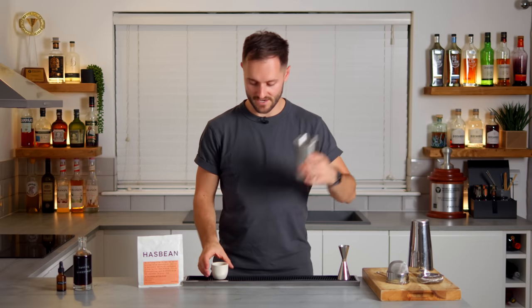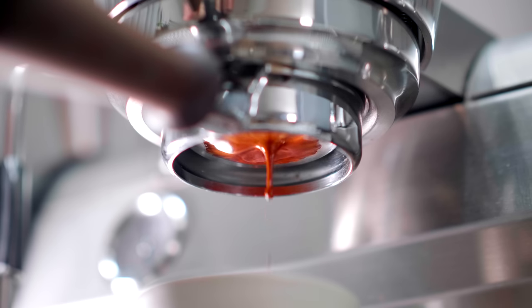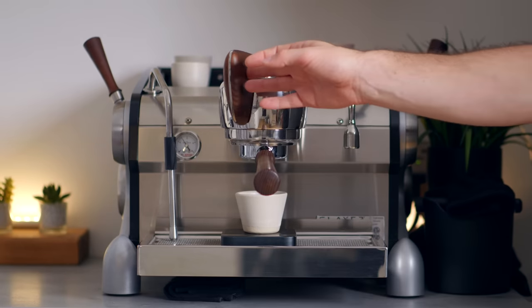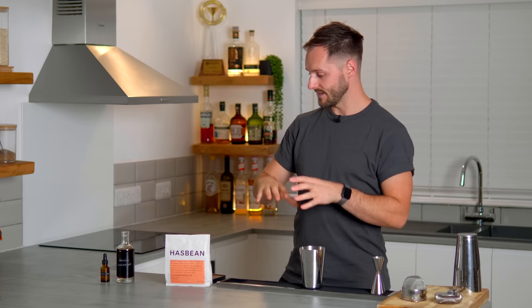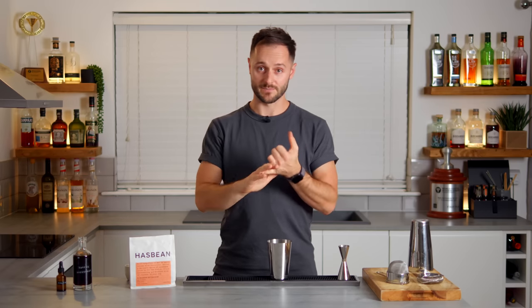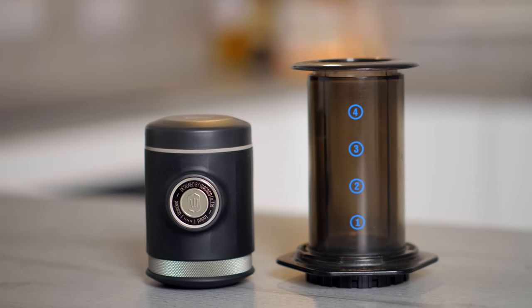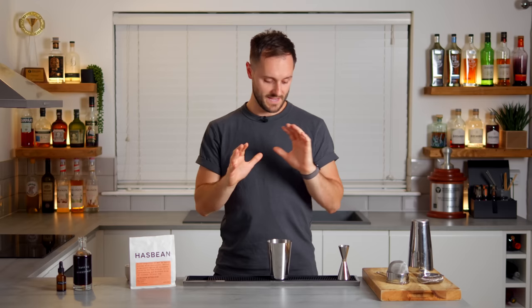The first thing we're going to add to our shaker is 40 grams of espresso. Every good espresso martini starts with great espresso, so you want to take real care to make it super delicious and one you love. I'm going for a coffee from Hasbeen, which has chocolate notes and some citrus — kind of orangey — and this is going to be the basis of our espresso martini. One guide regardless of brew method — espresso, AeroPress, or something like a Wacaco Picopresso — you want to use between 18 and 20 grams of coffee to make a 40 gram yield.